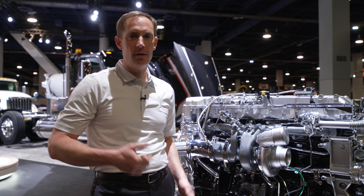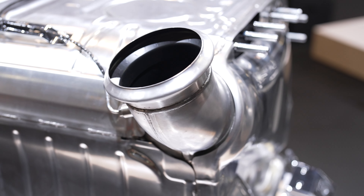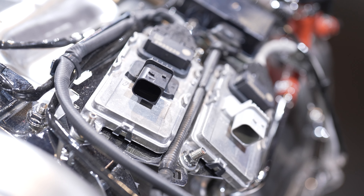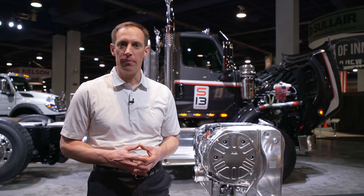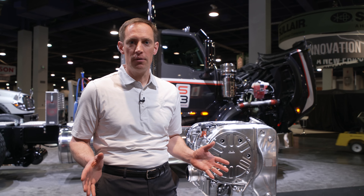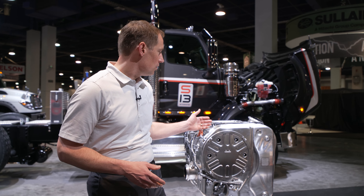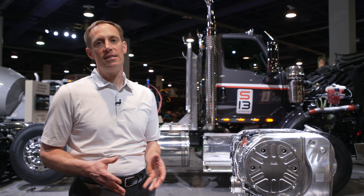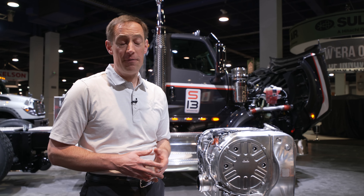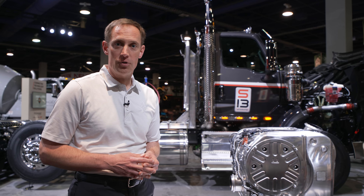Now that we know about the engine, let's take a look at the aftertreatment. With the engine maximizing the fuel's potential, it ends up producing less soot. And because it produces less soot, active regens aren't required with the S13 integrated powertrain — which means there's no seventh injector or diesel oxidation catalyst, better known as a DOC. The aftertreatment system is a dual-stage system. It does have a DPF, but only passive regeneration of that DPF is required. If it is required, the engine will put an artificial load on itself and burn off the soot, turning it into ash.